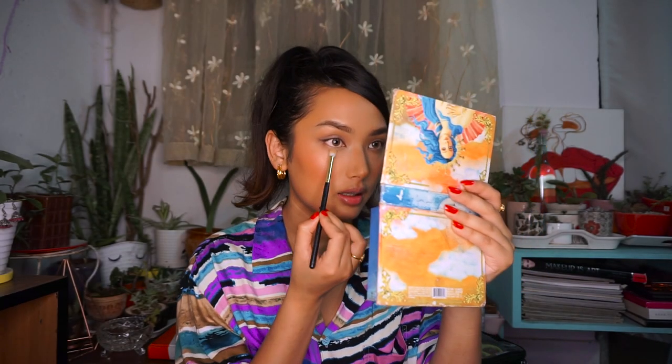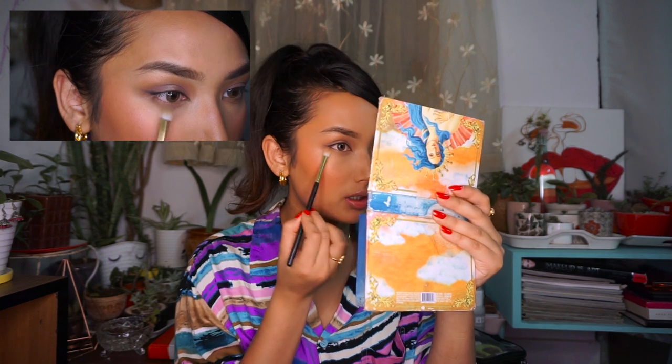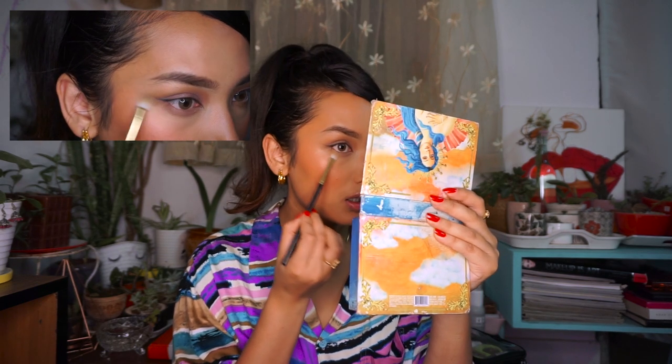I'm using the same shade in Divine and putting it on my eyes. Then using the ABH eyebrow gel, I'm going to set my eyebrows a little bit.